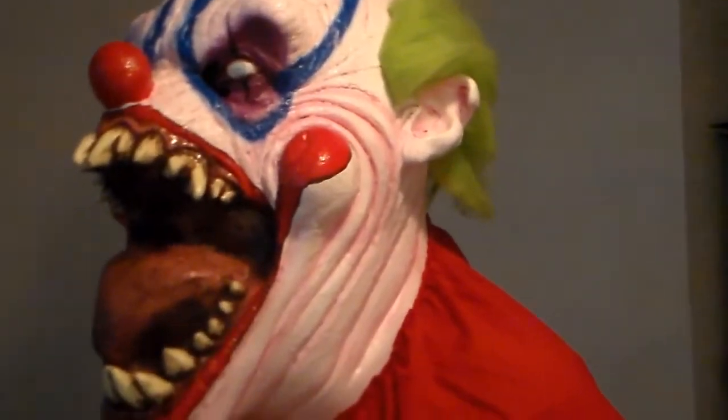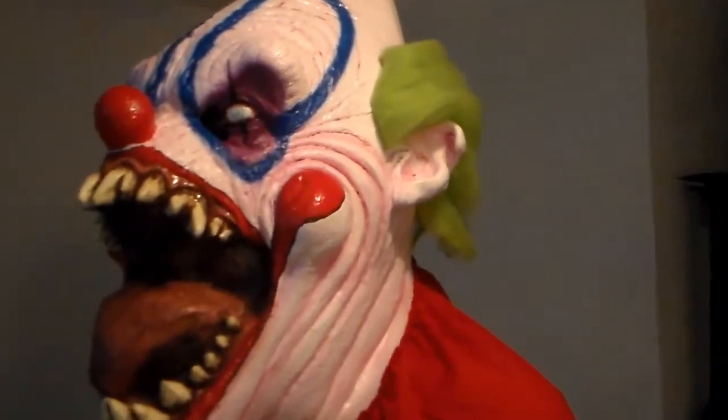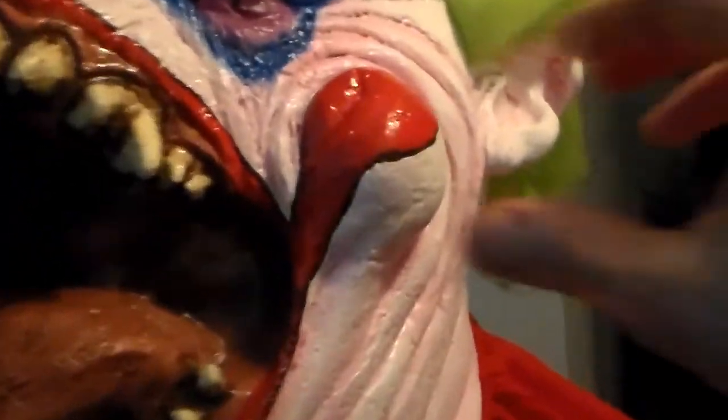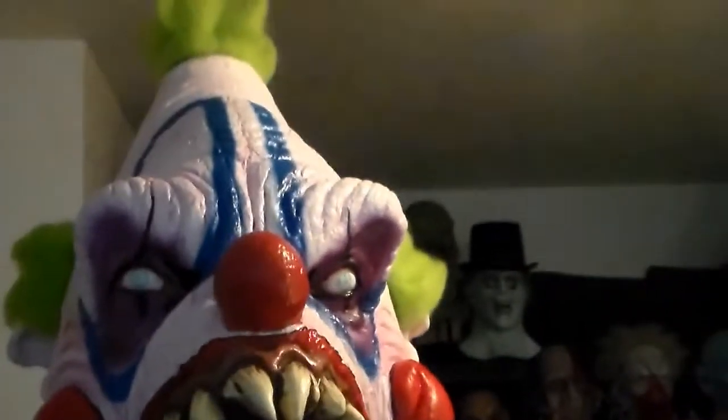I would give this like a 5 out of 5, but the only reason I'm giving it a 4 and a half is I think they got a little carried away with the pink wash on this thing. Other than that, the paint job's pretty damn spectacular for a cheap mask. There's a few little tiny flakes on the red, but I do think they got a little carried away with the pink wash.